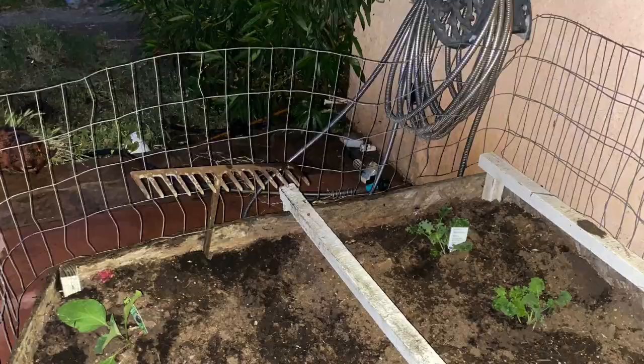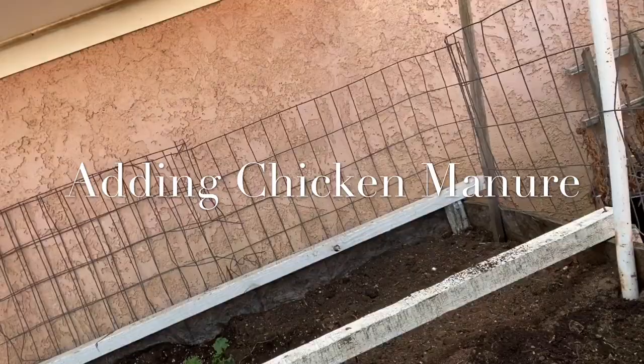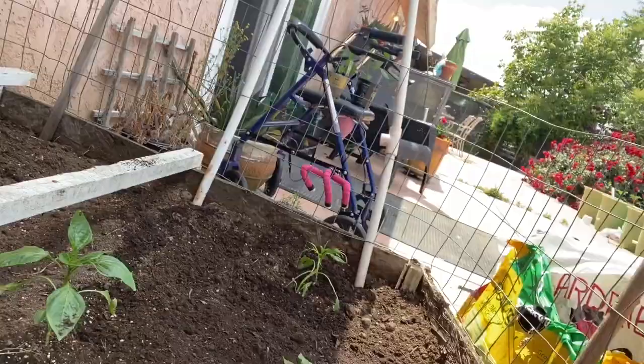If you got weak hands like mine, just do what you can with a small shovel or tiller. I'm putting the chicken manure around in here and I'm going to shove a little around.